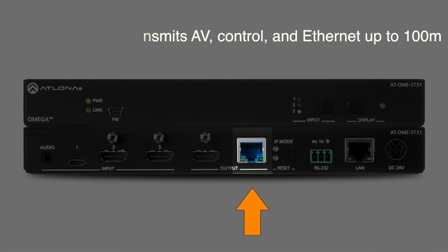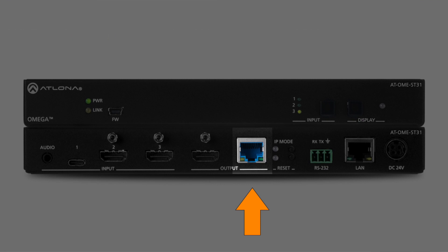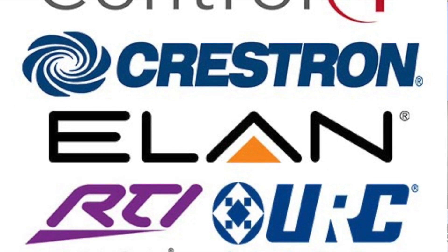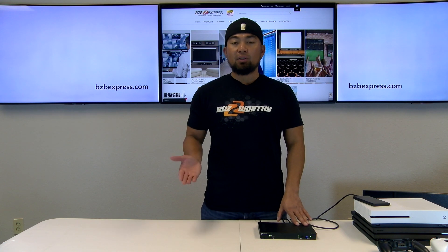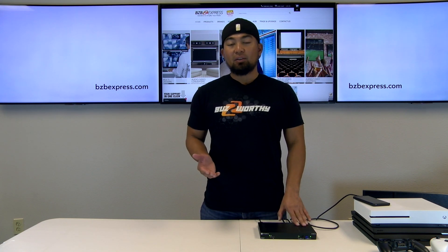Now for optimal performance, Atlona recommends that you use a CAT6A cable or above. Other ports include a LAN for Atlona's Velocity or connecting to any third-party control system via OpenAPI. Also, the same LAN port will allow you to access the OME ST31's web GUI for easy control.